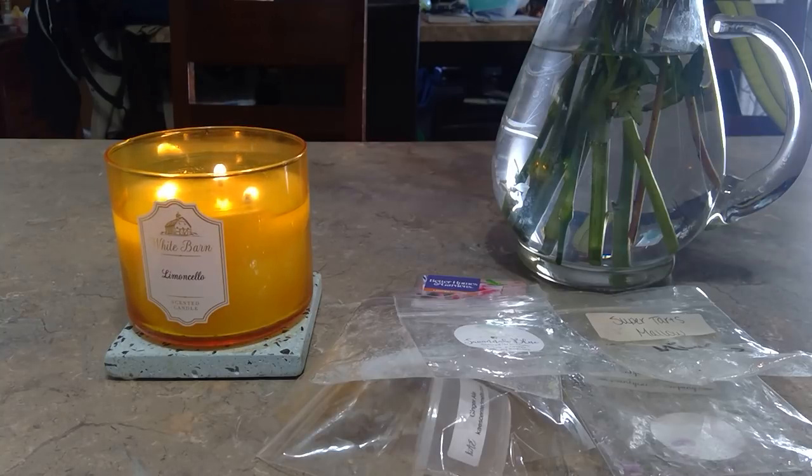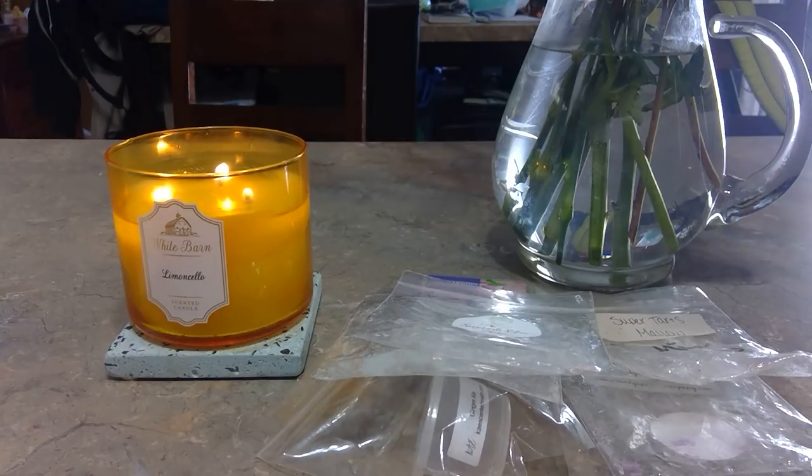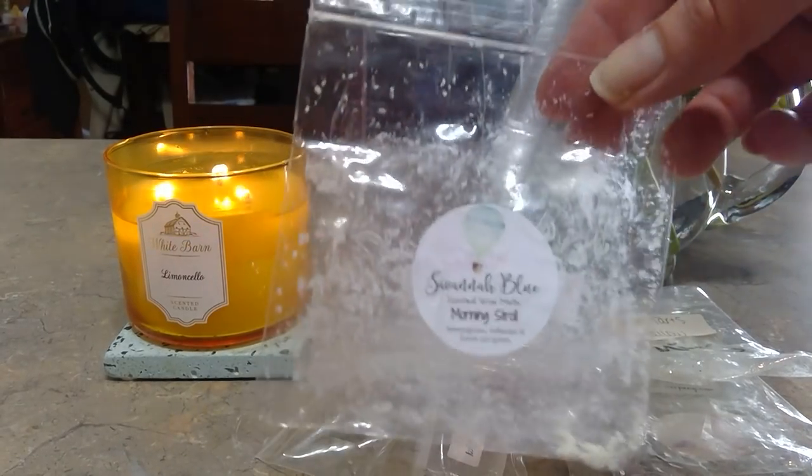Another from Savannah Blue is Bellissimo — pink lemonade, lavender, and vanilla bean noel. I didn't think I'd like it because of the lavender mixed with pink lemonade — it seemed an odd combination. But the pink lemonade was very dominant and it was so good, just a nice clean refreshing scent. Then Morning Stroll — lemongrass, lollipops, and fresh-cut grass. I definitely got the lemongrass, a little sweetness from the lollipops, and the grass was very much in the background.